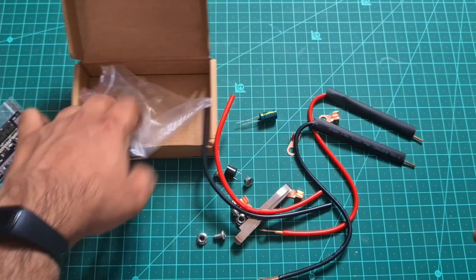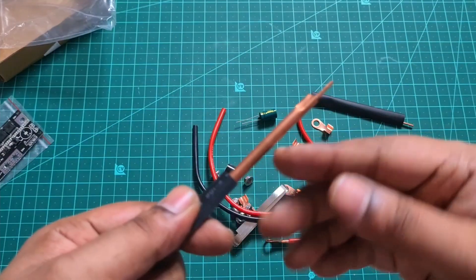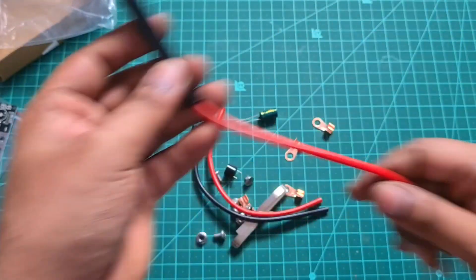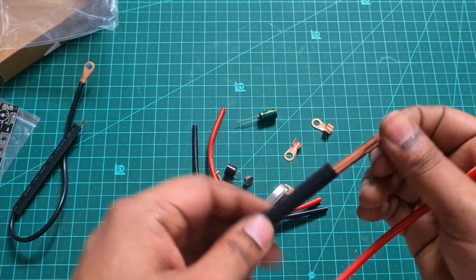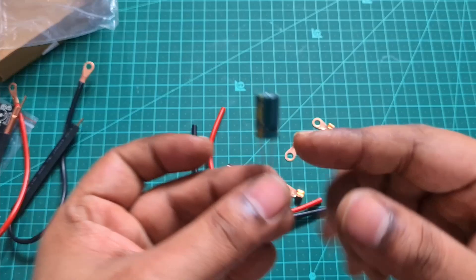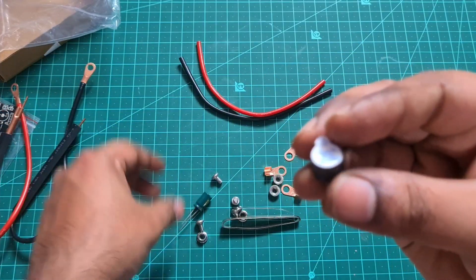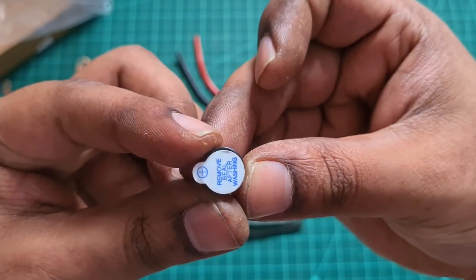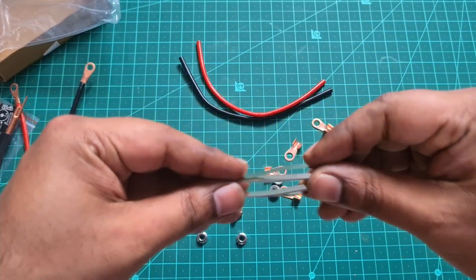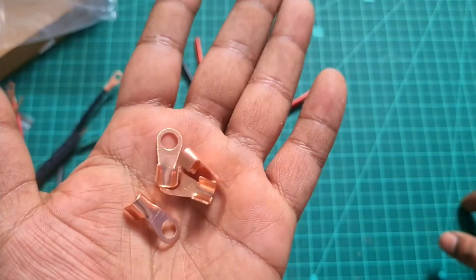There are two electrodes that are already crimped. This is a high silicon wire. The electrode is copper, but it works well. There is a high flexible silicon wire. There is a beeper on the board. There is a positive and negative polarity. There is a nickel strip. There are small crimp lugs. This is a spot welder connection.